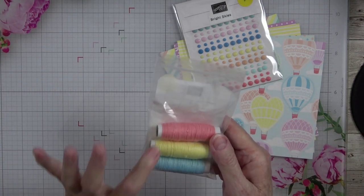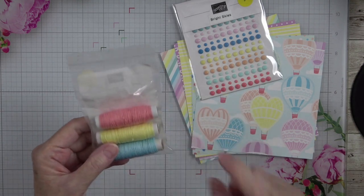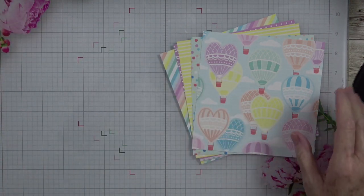I love Baker's Twine. You get three full spools in Flirty Flamingo, Lemon Lolly, and Balmy Blue. There are our dots, which are beautiful.